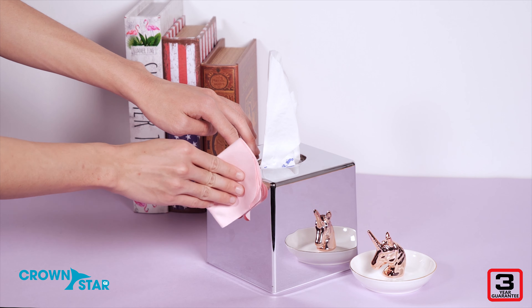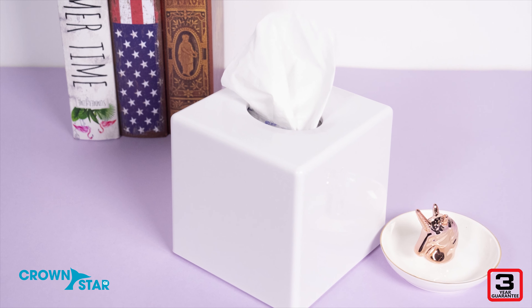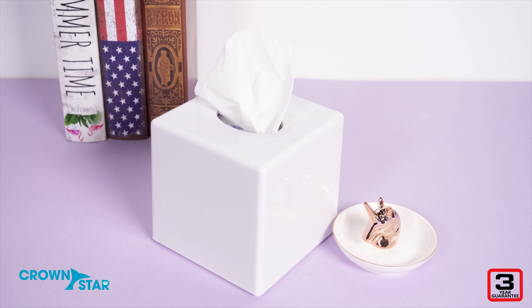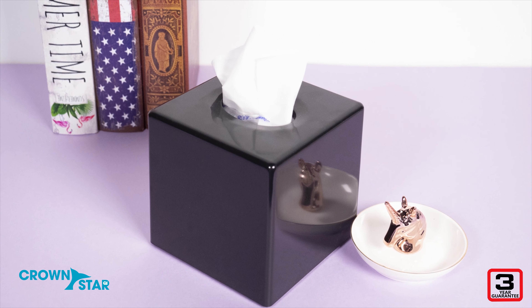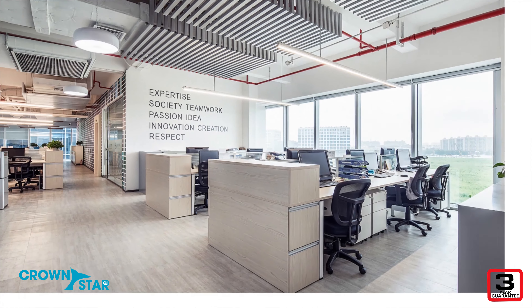What that means for you is a tissue box cover that retains its pristine look with a single wipe, time after time. The Crown Star Chi Cube Tissue Box Cover is available in white, black, and has a reflection mirror silver effect to match the style of any room.